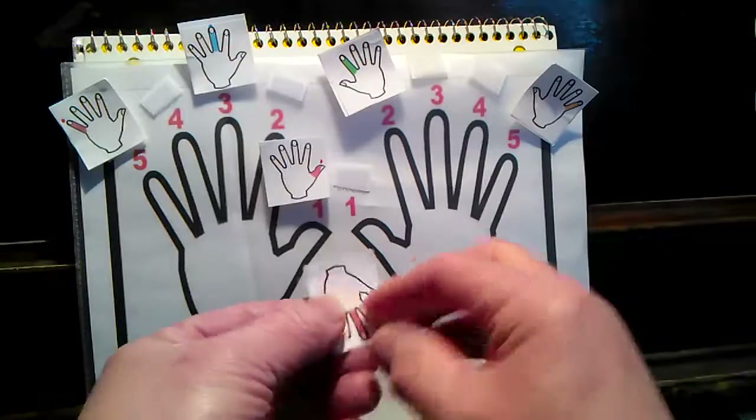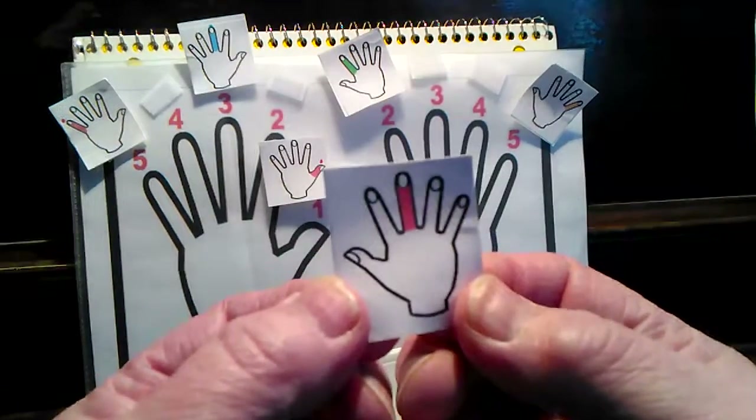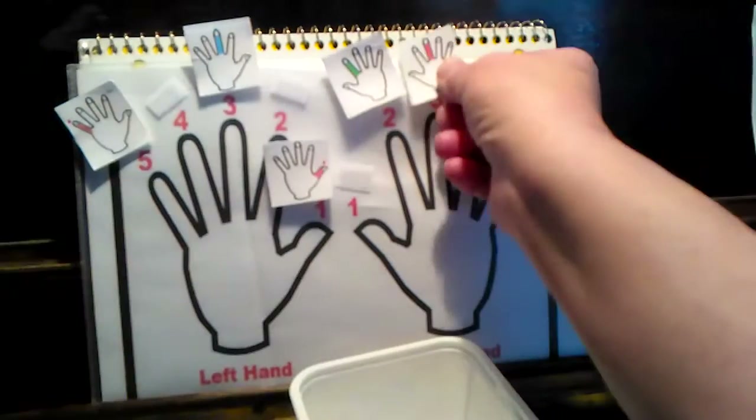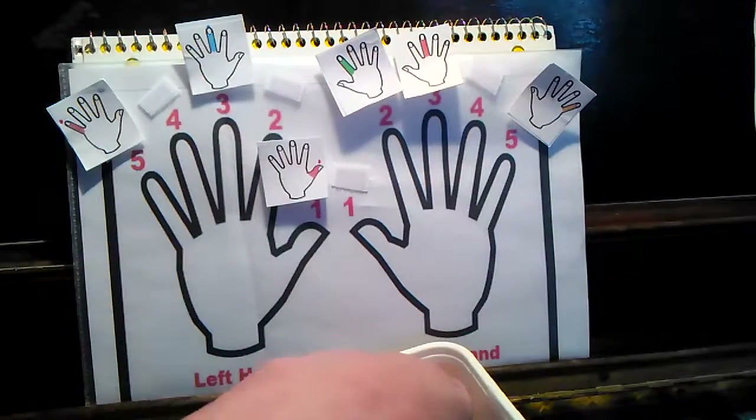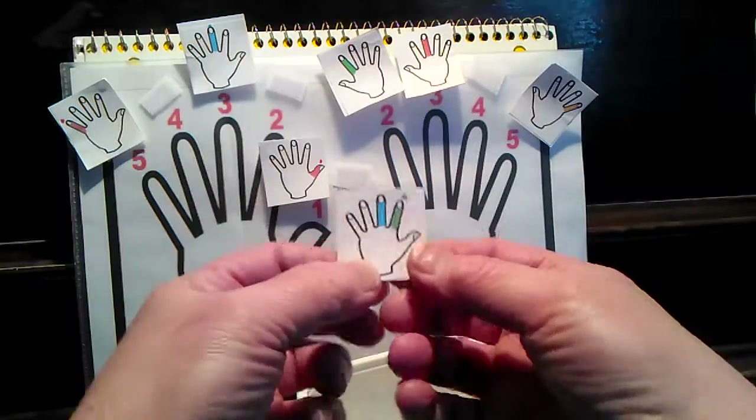Let's see if you can get the numbers before I do. Right hand, third finger. Right hand, third finger.